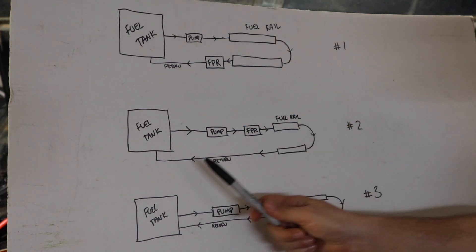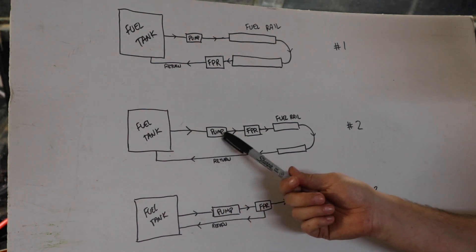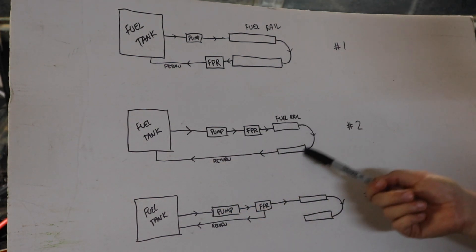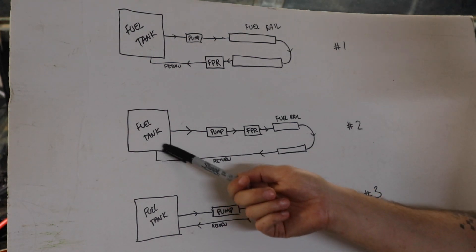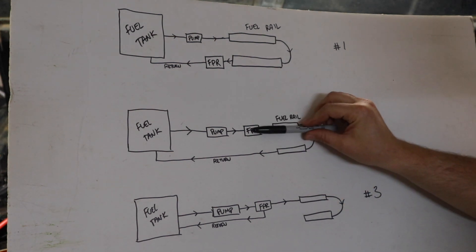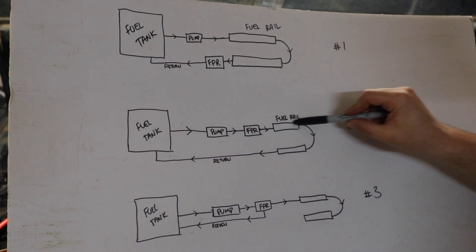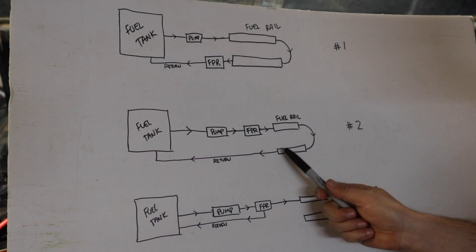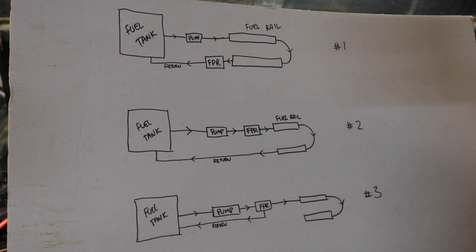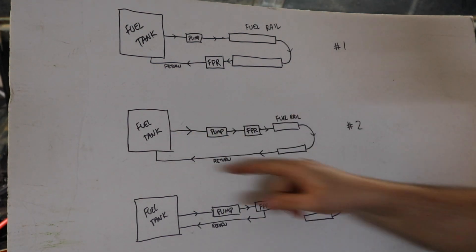This second system is what I was talking about, which doesn't work great: fuel tank goes to fuel pump, to the fuel pressure regulator, to the fuel rail, and then out of the fuel rail is the return line. This is the bad way of doing it because the fuel pressure regulator is only regulating the pressure in that short line, since it's still letting all the fuel flow out. The fuel rail becomes your return, which doesn't create the right pressure buildup — the fuel just keeps cycling through.